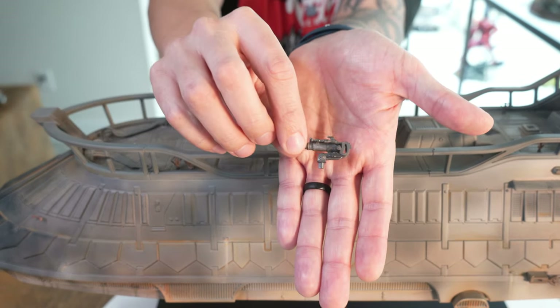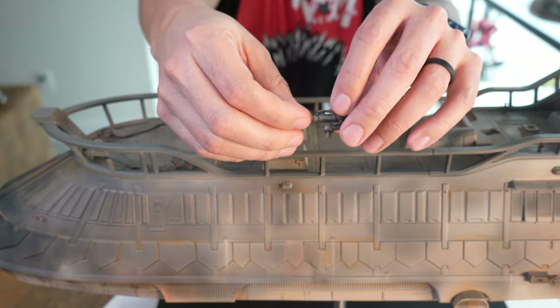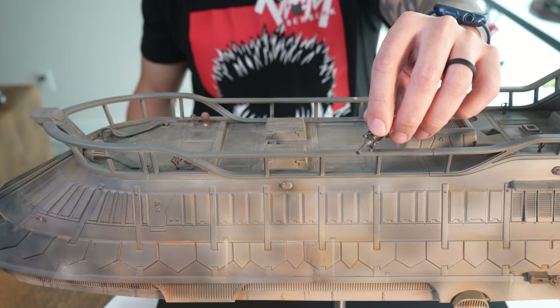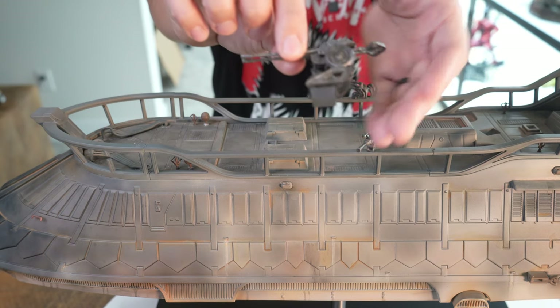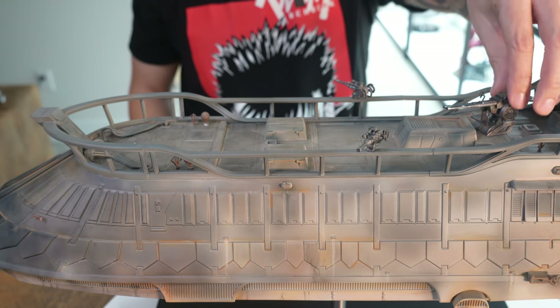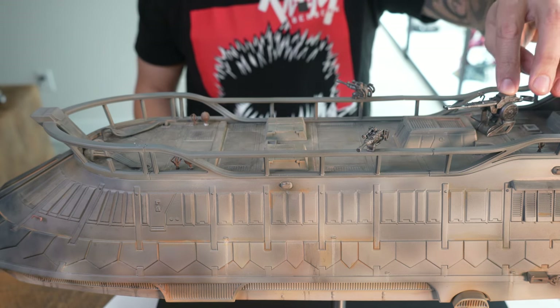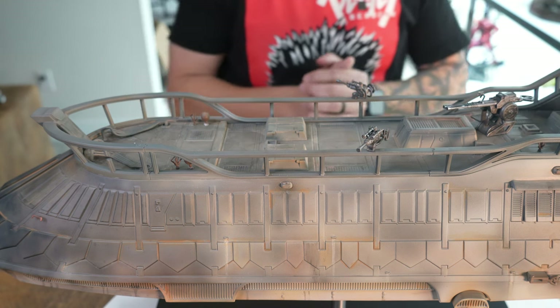Next are the rail guns and the deck gun — three total. There are two rail guns which go on the sides right here on the railing, and that just plugs in on the other side. Then you have the main gun, or the bigger gun, which is the deck gun. There's no magnet for this one, but I don't think a magnet is needed because it's not really going to fall out.